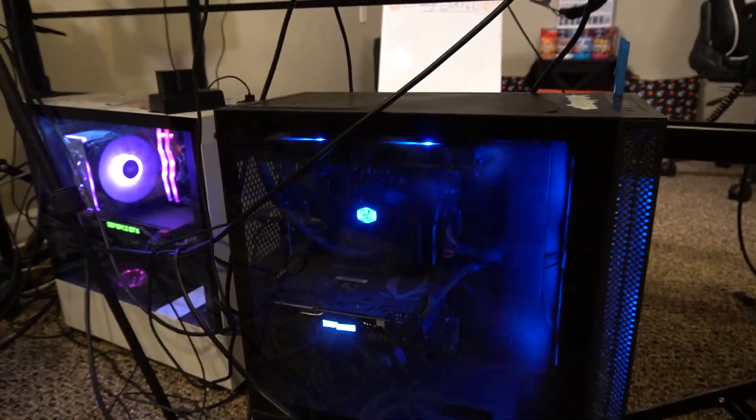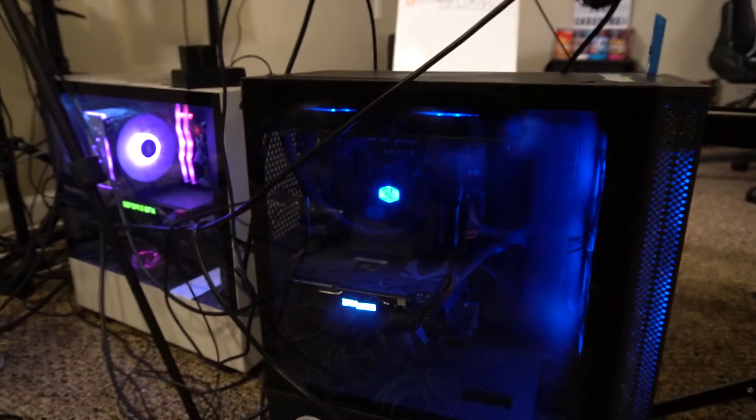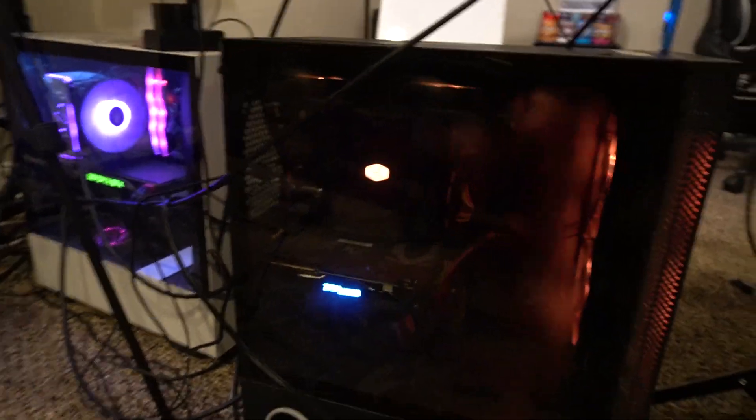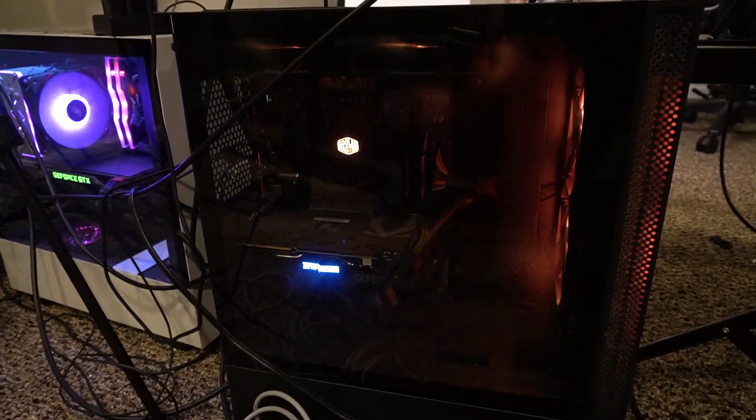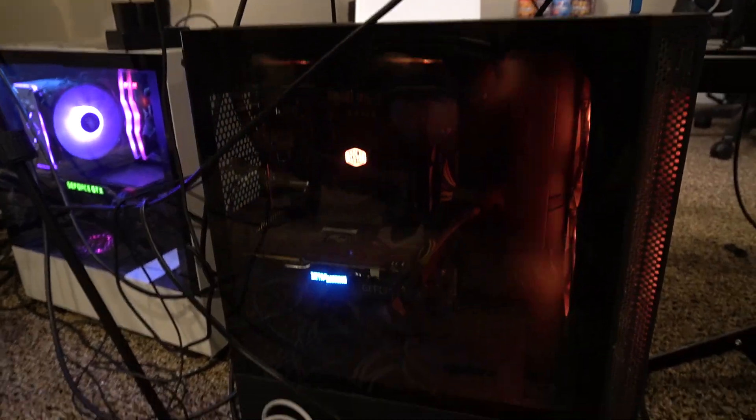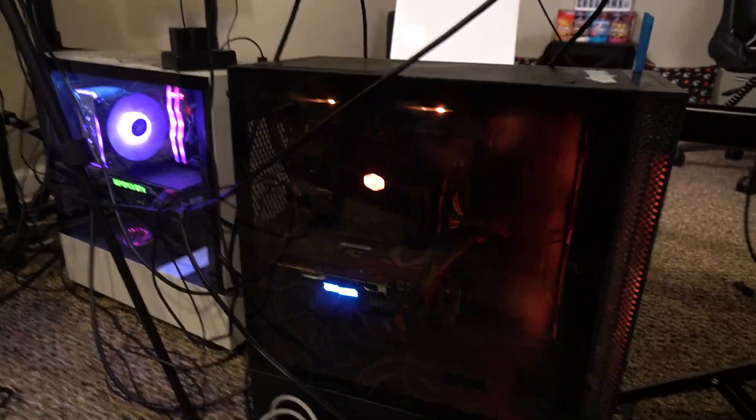The gaming PC has an i7-10700K, which is obviously water cooled as you can see right there with a Cooler Master water cooler, and it has a 2070 Super. I really, really like this PC — it has 32 gigabytes of RAM. This is what I use for Fortnite and pretty much all gaming.